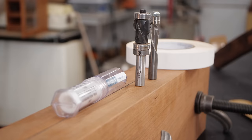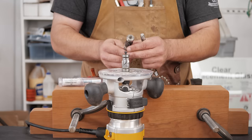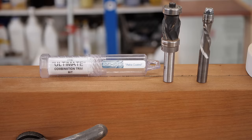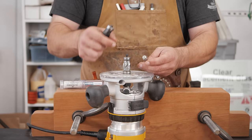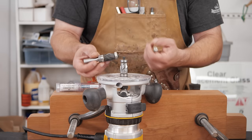When you're template routing, there are two types of bits: a top bearing or a bottom bearing. There are bits that have both — these are the absolute best bits. I get these from BitsBits; there's a 15% off discount linked below. They put an Astra coating on these — you can see this one's way darker, so this one's uncoated and this one's coated — and it makes a bit last twice as long, which is why I love using them.